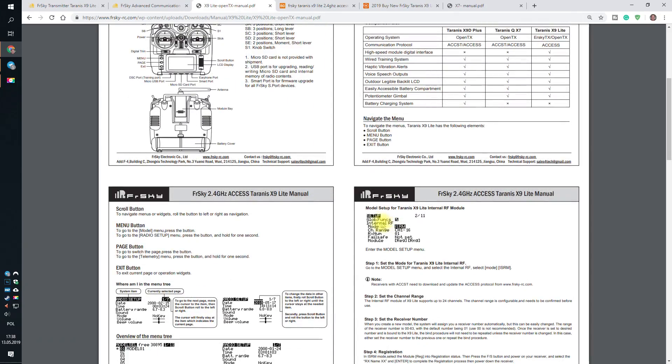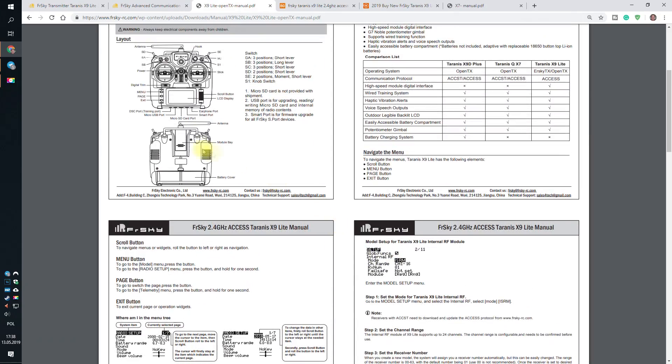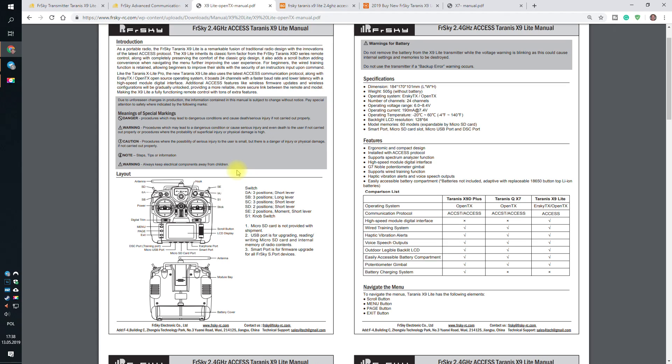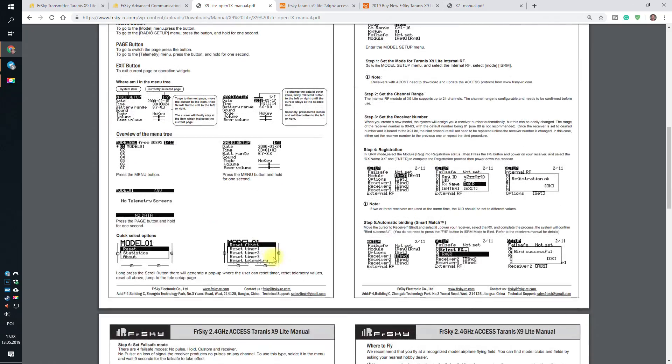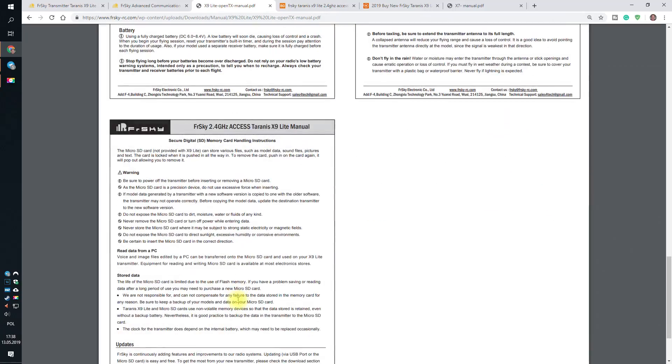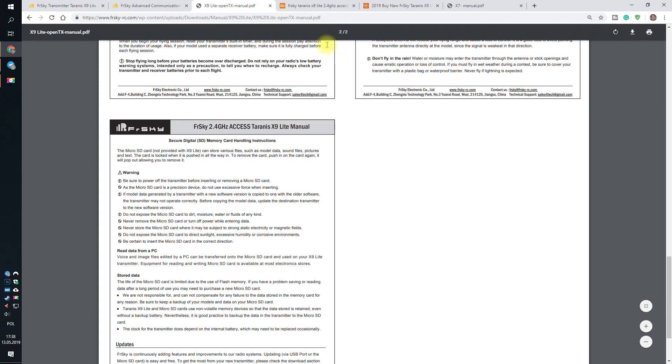The thing I have the biggest reservation about is absolutely zero description of what you can connect to the module bay. Because definitely not the FUL9M, not the Crossfire, and probably only those modules that fit the tiny X-Lite. So it's X-Lite-sized modules only. And there is absolutely no information, no details about almost anything.